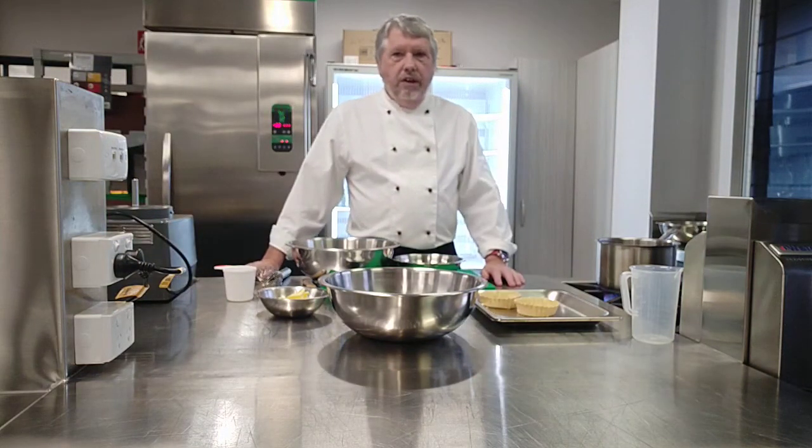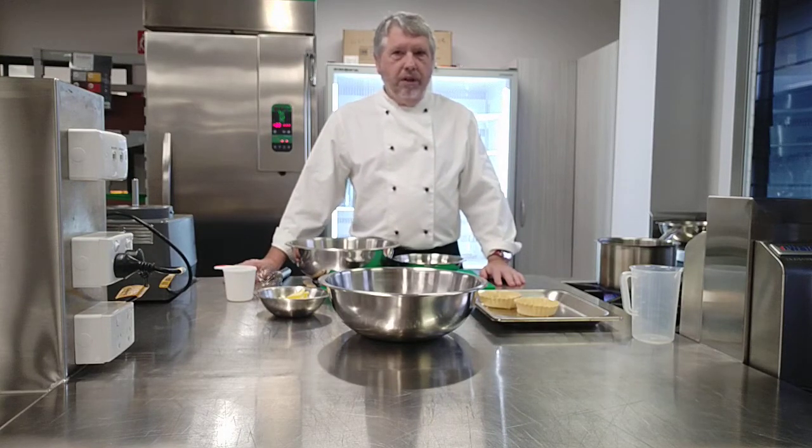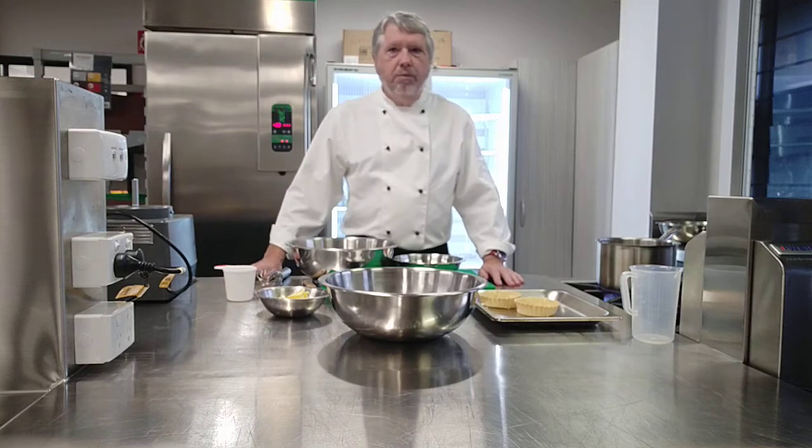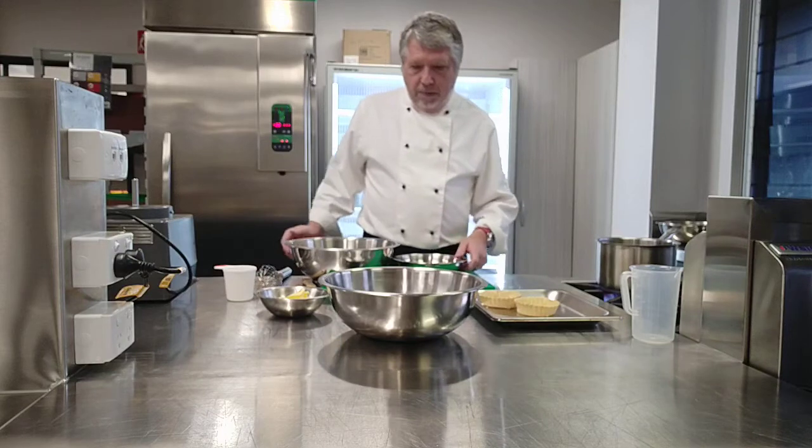Hiya Year 12s, this is the first of your desserts for your final menu. I know you're all in lockdown — let's hope we're back next week and we can cook this one in class. So the chocolate tart is the recipe.